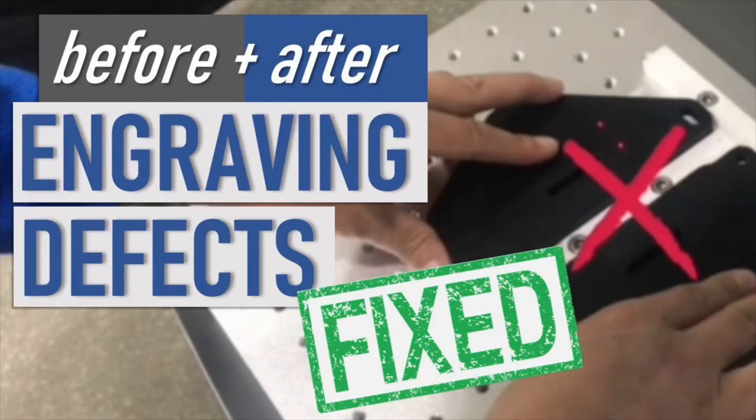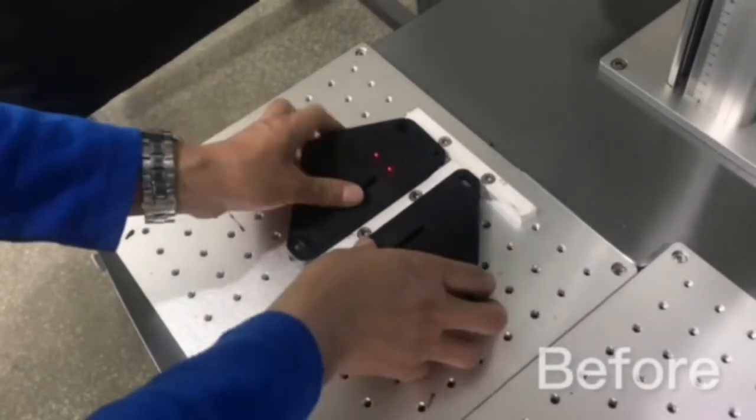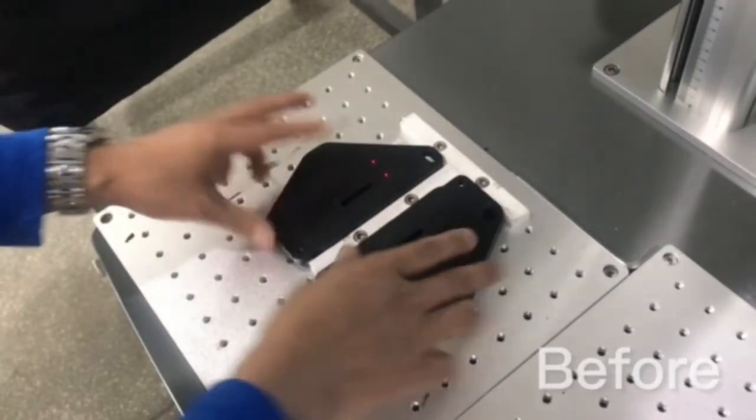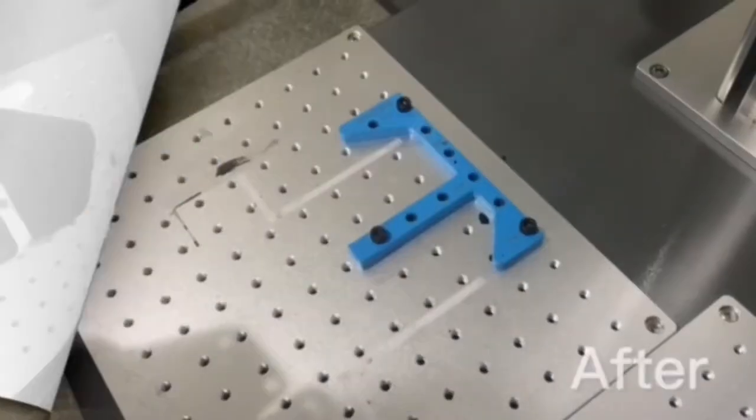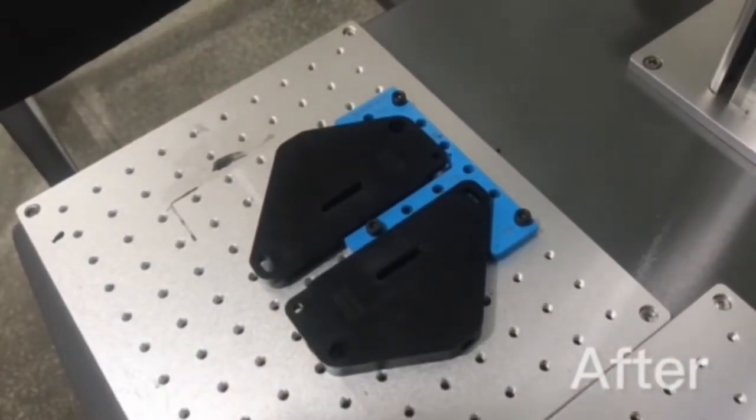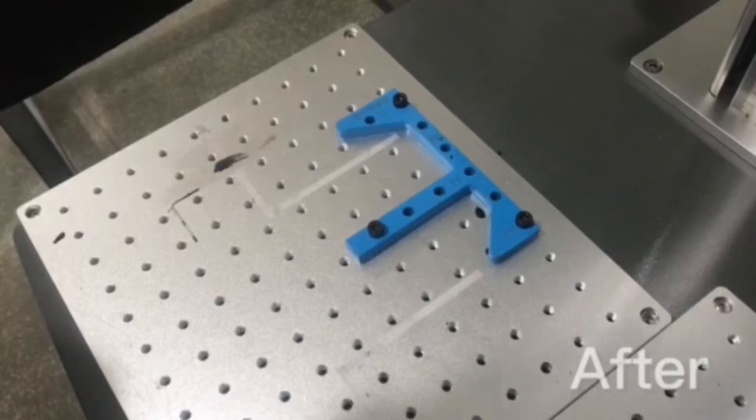Hey folks, over at our laser engraving station we currently have this setup where it's possible to put parts in incorrectly. And so in order to poka-yoke this system and to mistake-proof it, we 3D printed this new jig and now the parts always have to be put in properly, perfectly aligned.